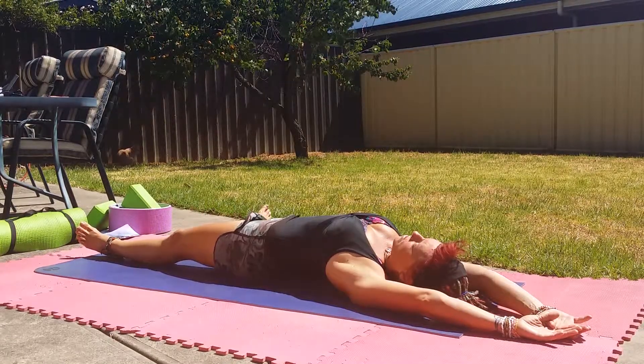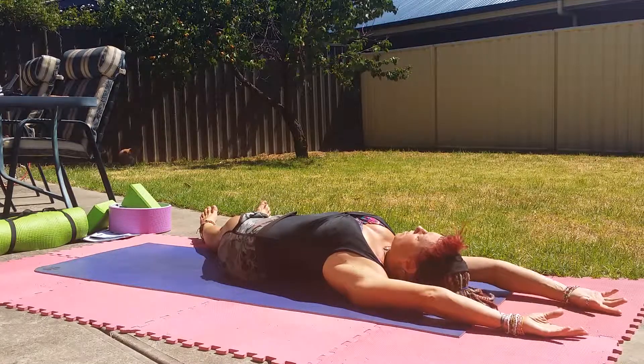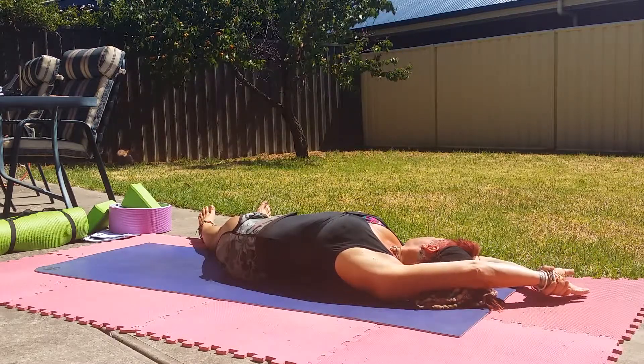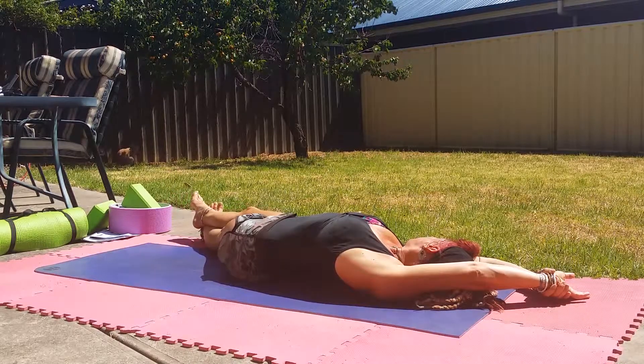We're going to go to the right side. Right foot slides across. Right arm across, left arm across. Brace the right hand around the left wrist and bring the right foot up over the left ankle if that is comfortable.